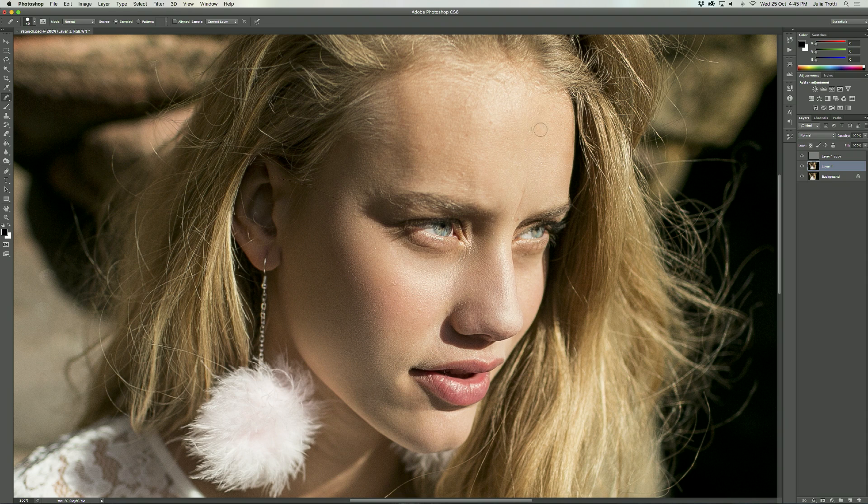I'm moving on to the forehead now, again constantly sampling and making sure I keep the way the natural light is falling on the model's face. I can even brush over a little bit of the hair sometimes when using the low frequency layer, since the high frequency has all the detail — it's not going to blur or hide the hair too much, so it'll still look quite nice.